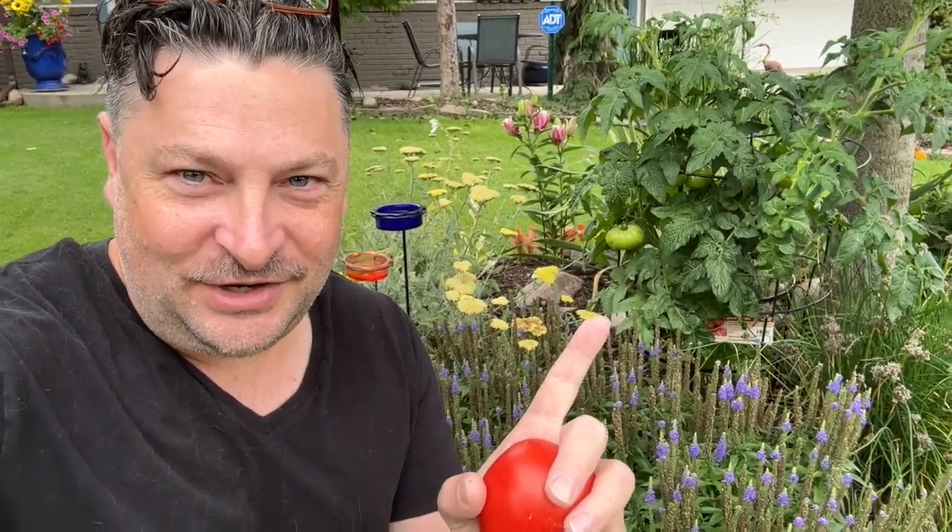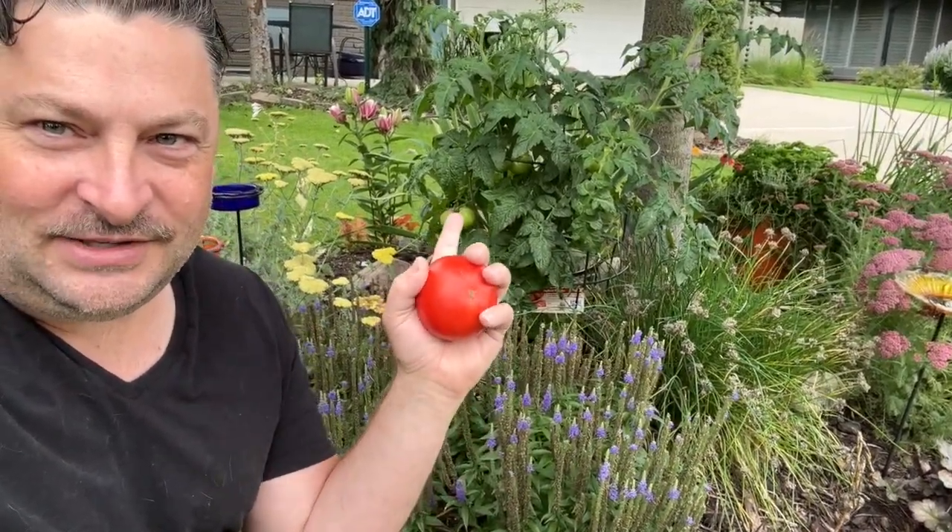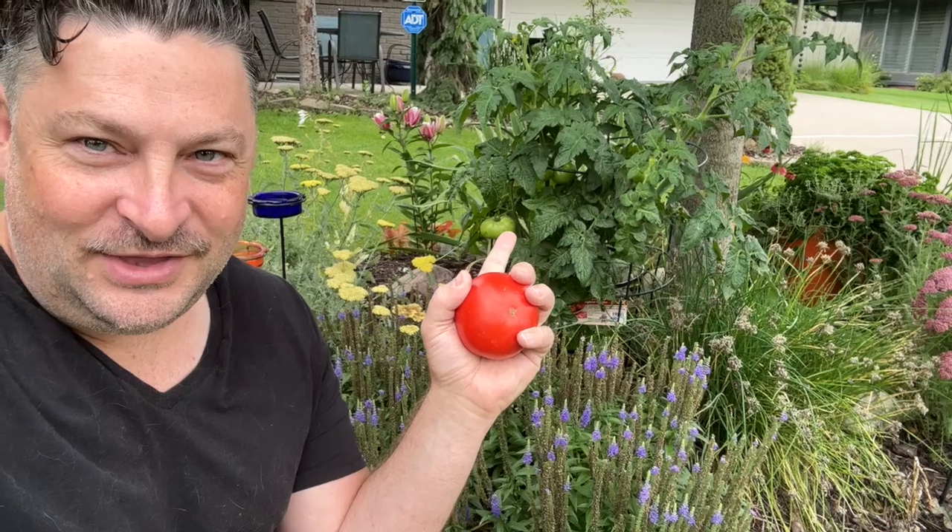Fresh homemade tomato jam. Good City's Adventures here, and in today's video I'm going to show you something interesting. I'm in my front yard, sitting here in front of my butterfly garden, and I planted a tomato plant right in the center.